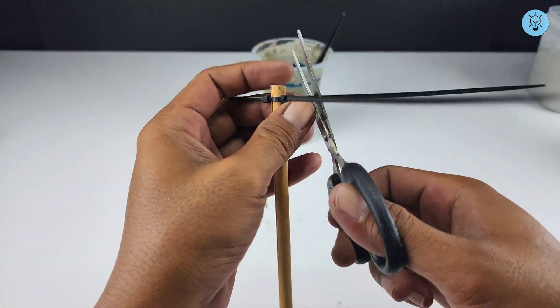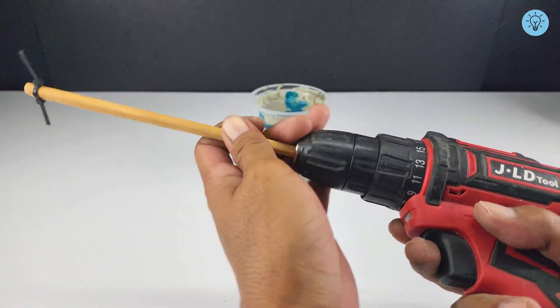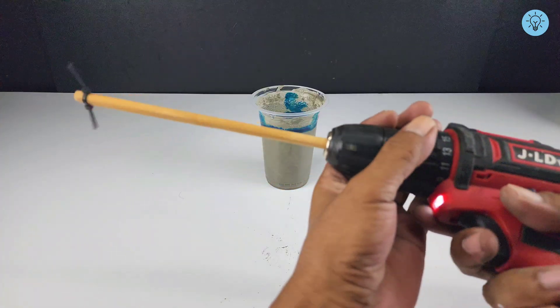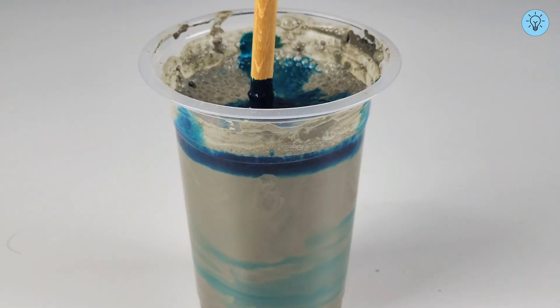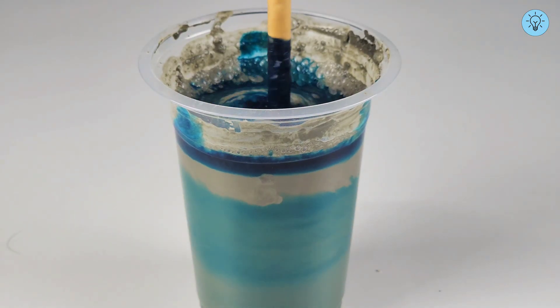Now you've got a simple electric mixer that can be used with a drill. Mixing with this tool provides a much smoother and more consistent result compared to manual stirring. But if you don't have a drill, you can still mix by hand — just make sure to stir thoroughly so all the ingredients blend perfectly.